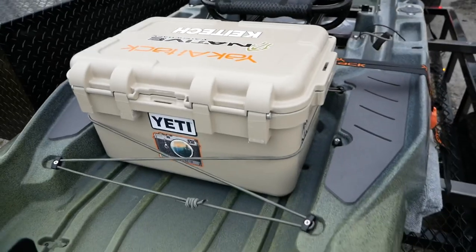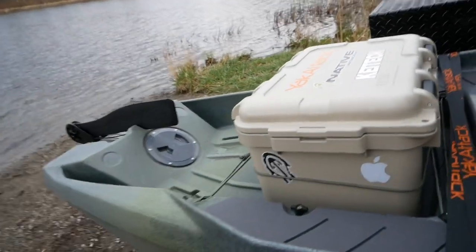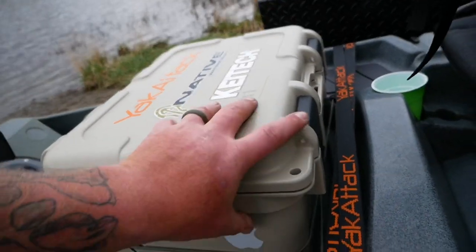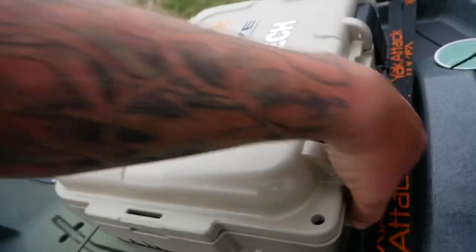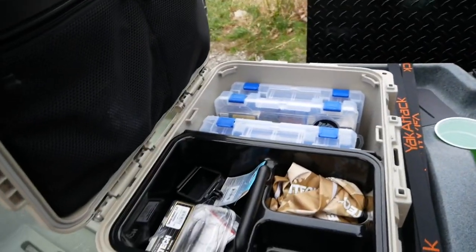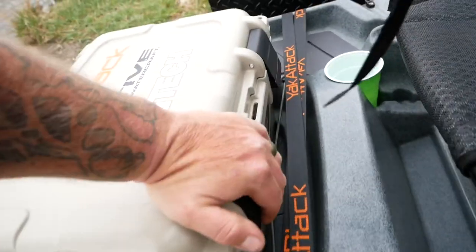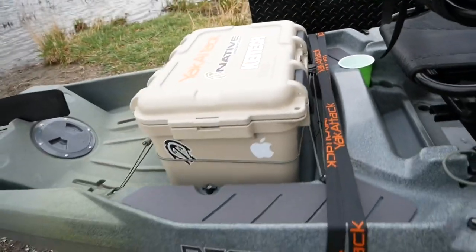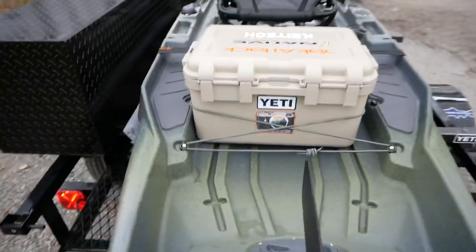I got the Yeti — their little cargo case, they call it. I like this to keep my expensive camera in. It's all waterproof, latches tight. I've done a whole video on this, but it keeps what I bring. This won't work for everybody — some people really bring everything with them — but I don't bring a whole lot.